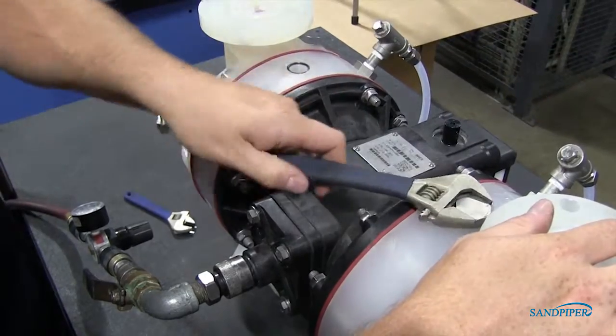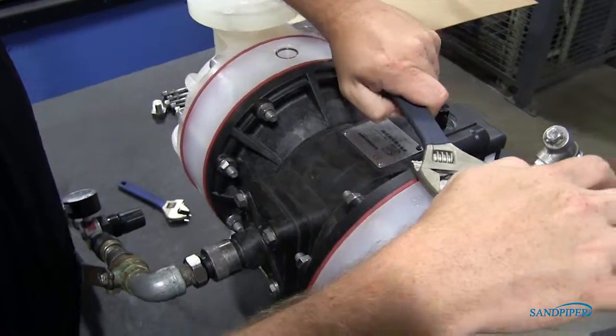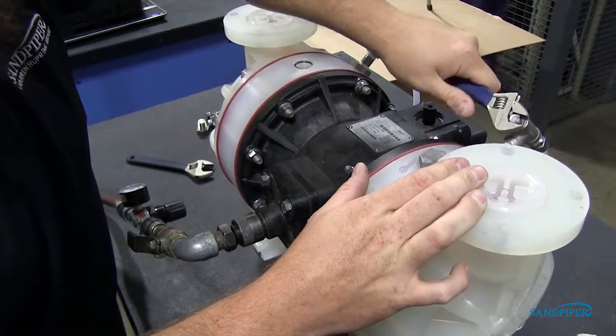When fluid appears at the top of the port, quickly tighten the BOSS plug. Fluid loss of one to two milliliters is acceptable.